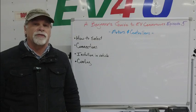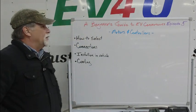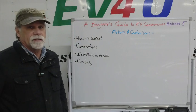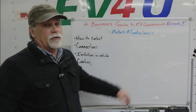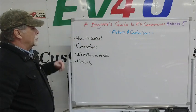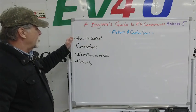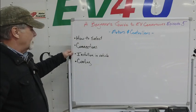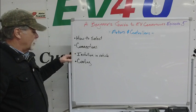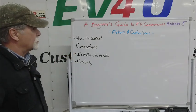Hello, I'm Richard with EV4U Custom Conversions, and welcome to Episode 5 of A Beginner's Guide to EV Conversions. In this episode, we're going to focus on motors and controllers — how to select the motor and controller, the connections to both, installing in the vehicle, and cooling. So let's get started.